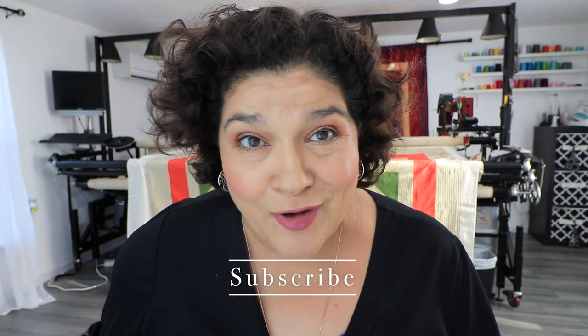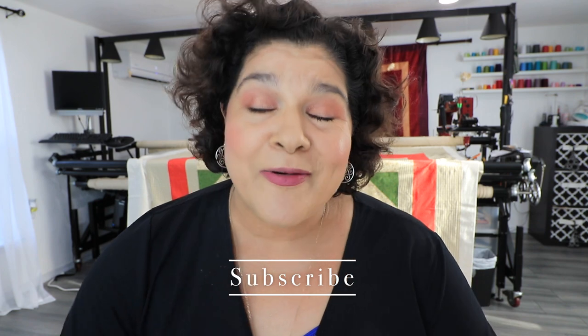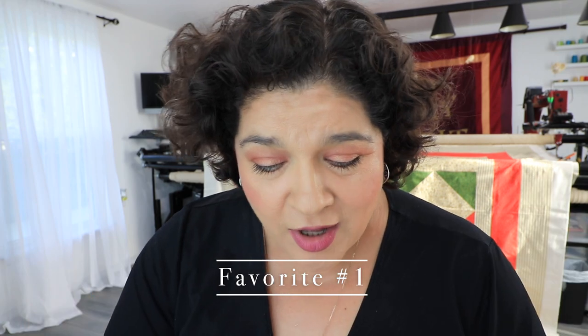Hey, this is Lorena and I wanted to do a video on my current favorites, but I also wanted to add some work days in there because y'all like watching them. I wanted to share some of the work that I've been doing for some of my subscribers and YouTube watchers. We're going to talk about some quotes I've been quilting for clients who are willing to ship their quilts to me — isn't that awesome? So let's get talking.